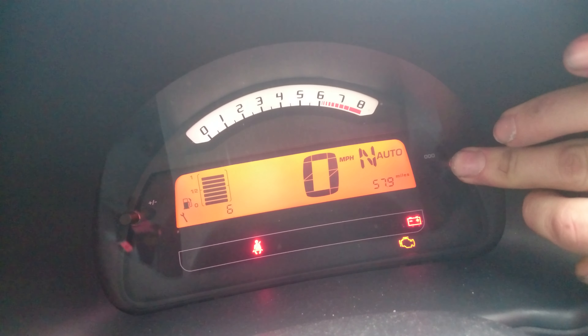If you look at the button there, you've got the little auto button. What you've got to do is get a hold of that, hold it down, and put the ignition to position 1, then 2.